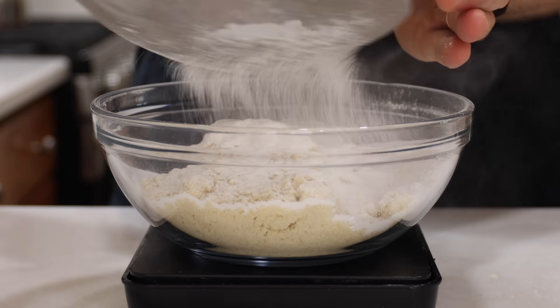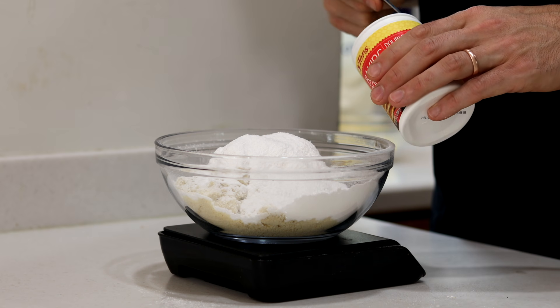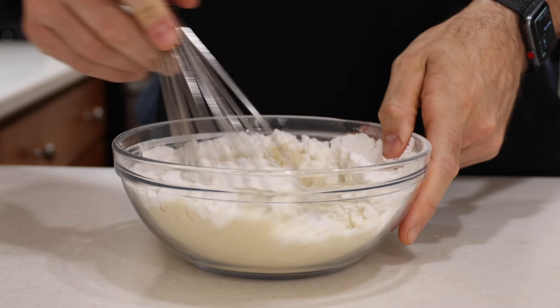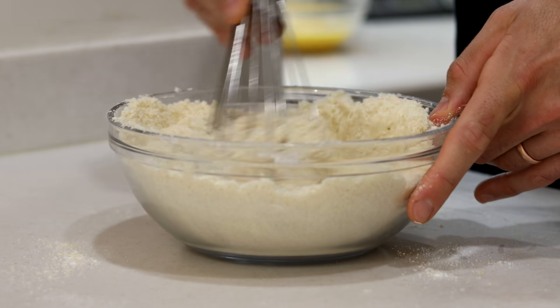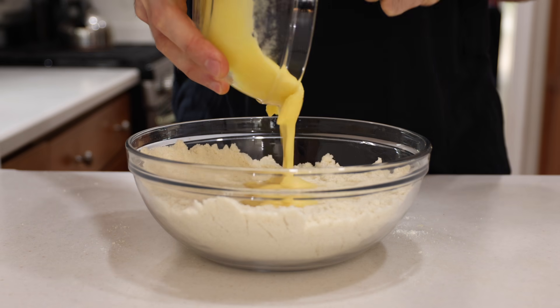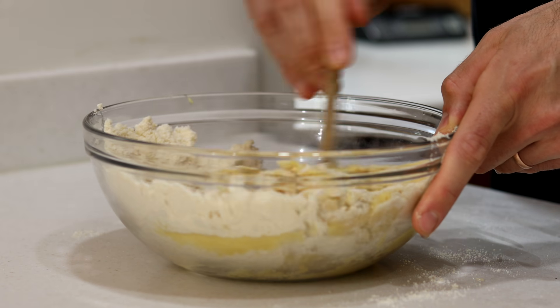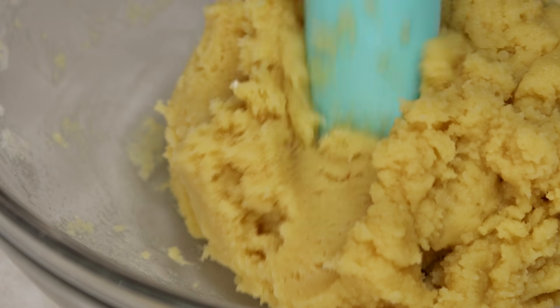Then we're going to add a half a teaspoon or two grams of baking powder and use a whisk to combine all the dry ingredients together. When that's looking good, we'll pour in our wet ingredients and use a spatula to mix everything together until a thick cookie dough batter forms.